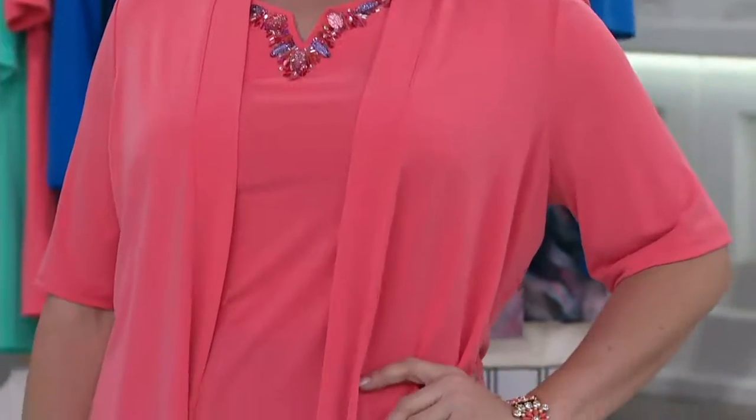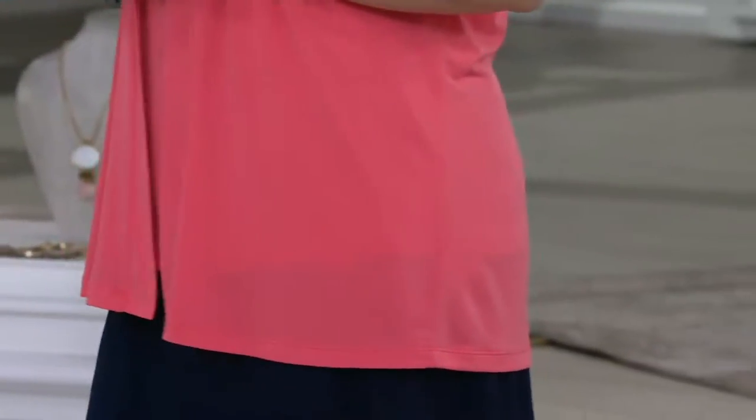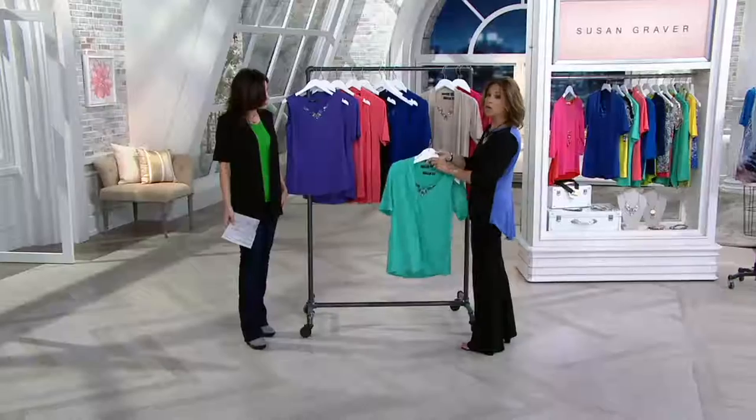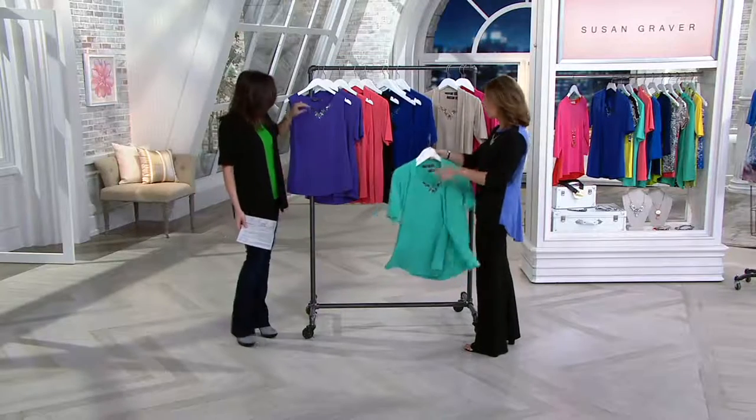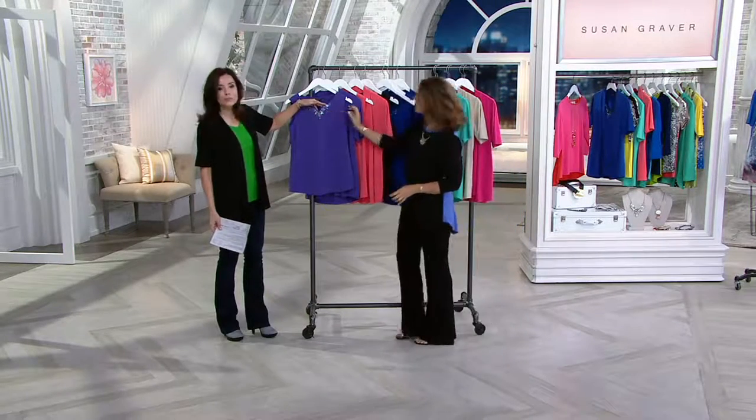For anyone who's never been with us before on this show, what do you mean by artisan? Artisan is actually hand-crafted. Anything in my collection that has been hand-done — those beads that you see are quite gorgeous, incredible beading — every one has been hand-sewn.